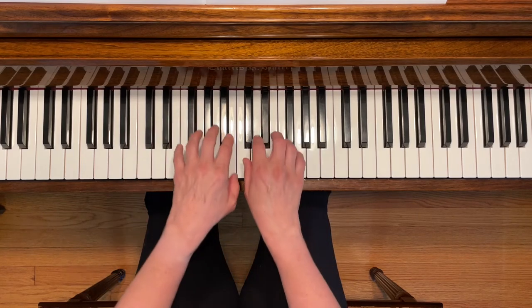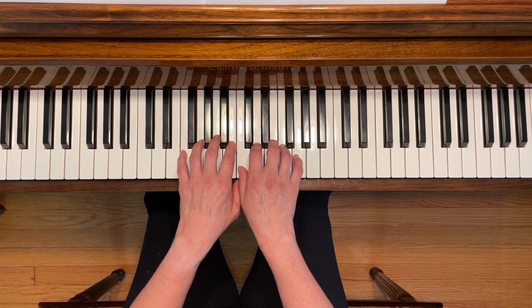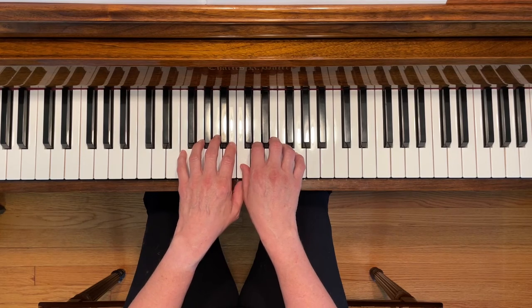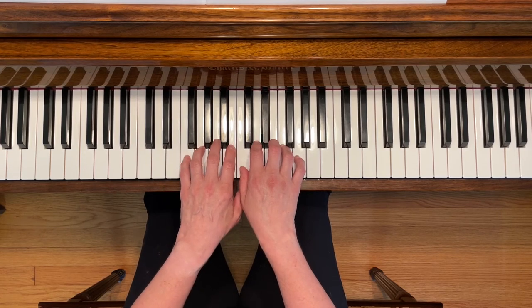This is the Wheels on the Bus. To play this piece, start with your thumbs sharing middle C. I'm going to play this song two times: the first time as it's notated in the book with thumbs sharing, and the second time with thumbs next to each other, which is the way I prefer. Here we go.